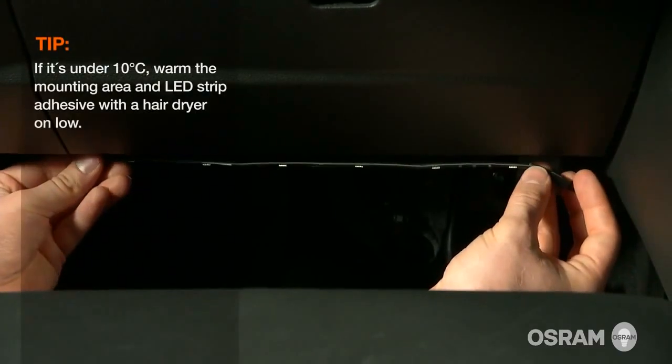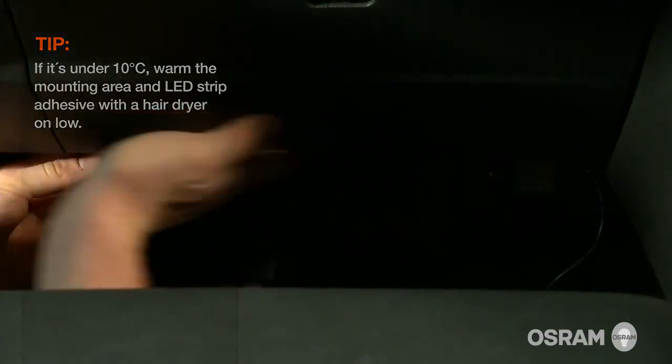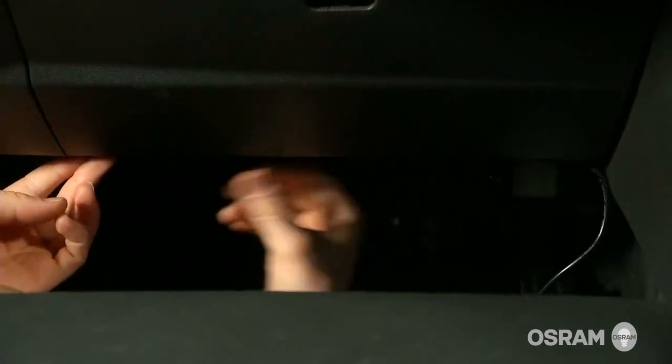Now position the LED strips. Applying a light pressure for 20 to 30 seconds will improve the adhesive's bonding strength.